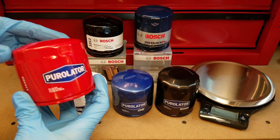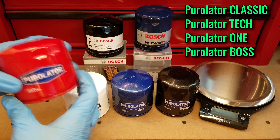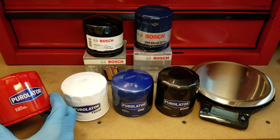Hi guys, welcome to another oil filter cut-up video. Today I've got the Purolator's that I've been promising. These filters fit the same vehicle as all the other filters I've reviewed on this channel, so if you check out any of my other content, just know that this is an apples to apples kind of comparison.